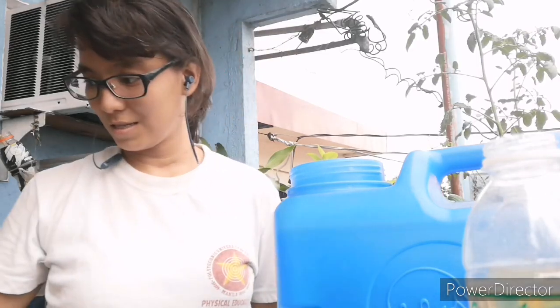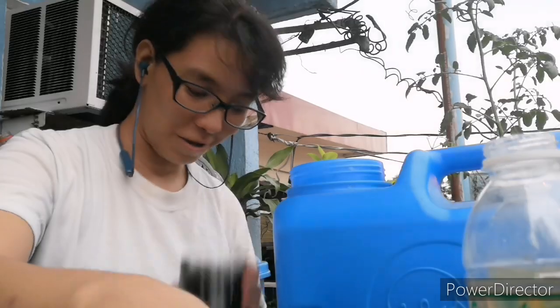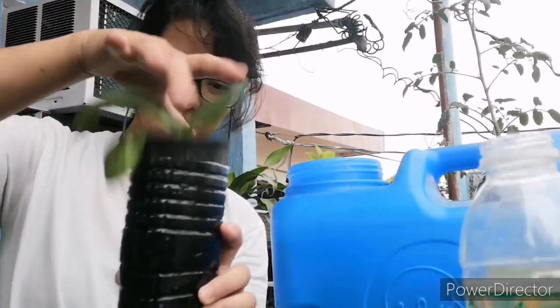Now let's try the next one — the pechay plant. Here are the roots. I think I should wash this one first; I'll be right back. And I'm back. So after some drying and washing, I will put another solution in this container — there you go — and pop it in like that. Very easy.